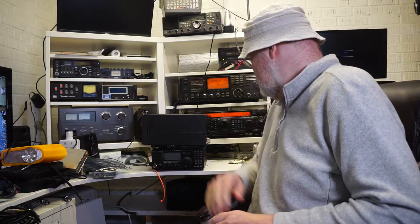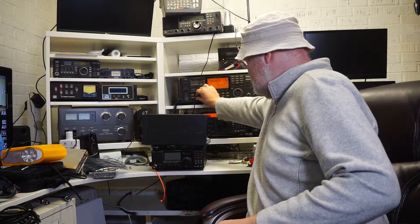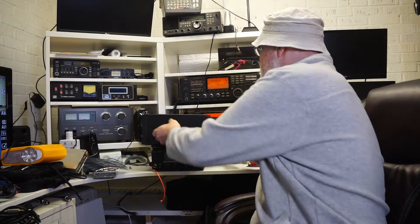Hello and welcome to another video. That was my VHF rig going off. Today I'm going to introduce you to one of my favorite speakers for amateur radio use.